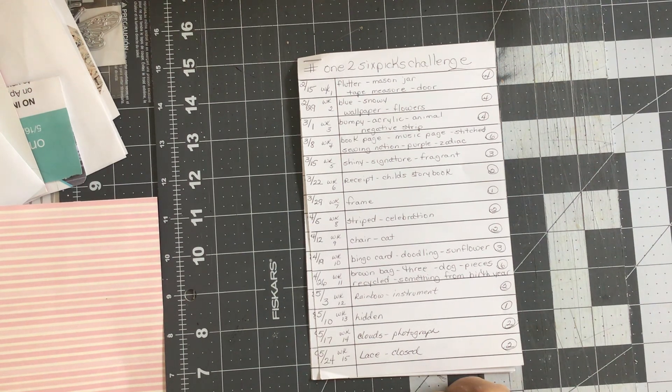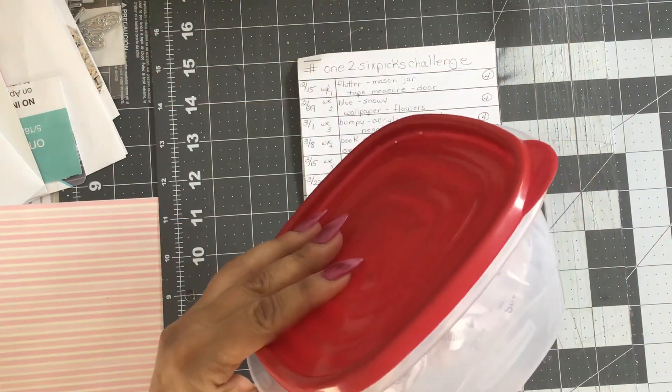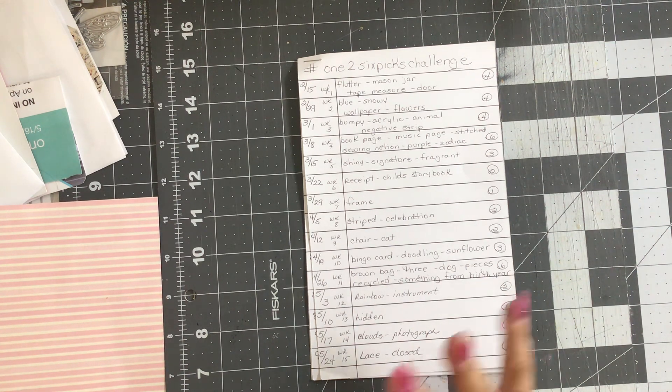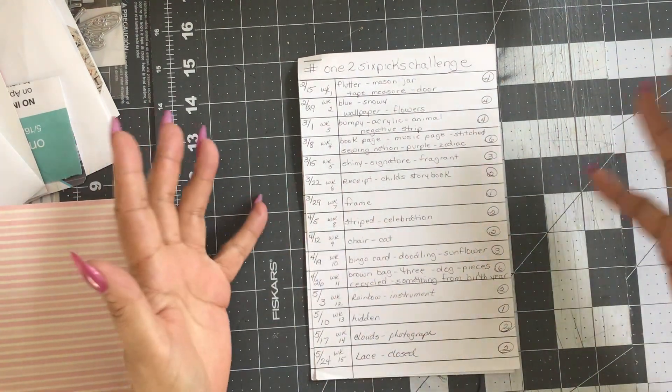Each week I roll a single die, whatever number that die lands on, I have to randomly select that number of prompts and do a make with it. It could be anything from a tag to a journal page to a collage — really anything you want, as long as you use those prompts in addition to whatever else you choose to use.